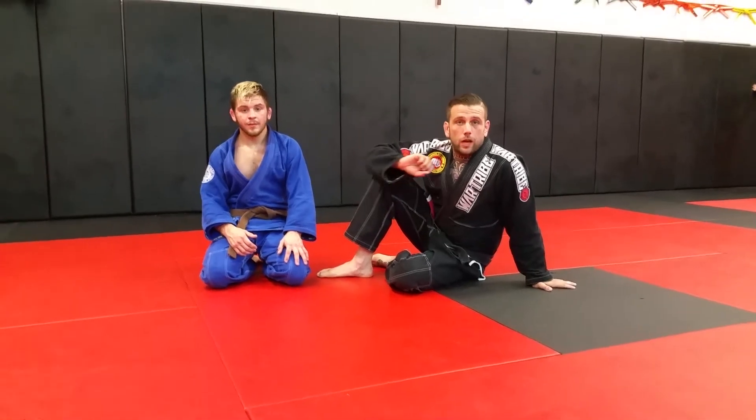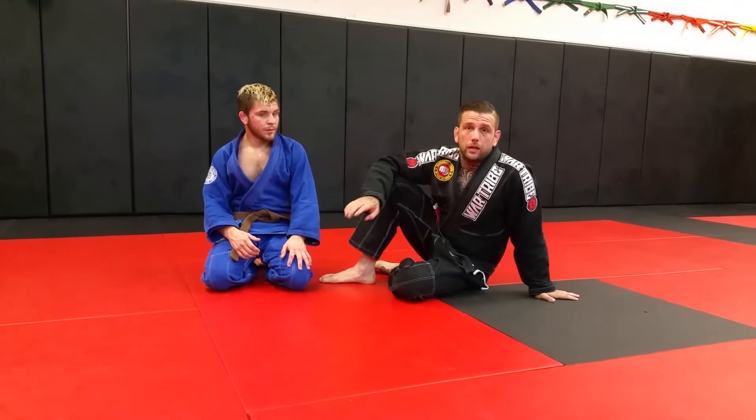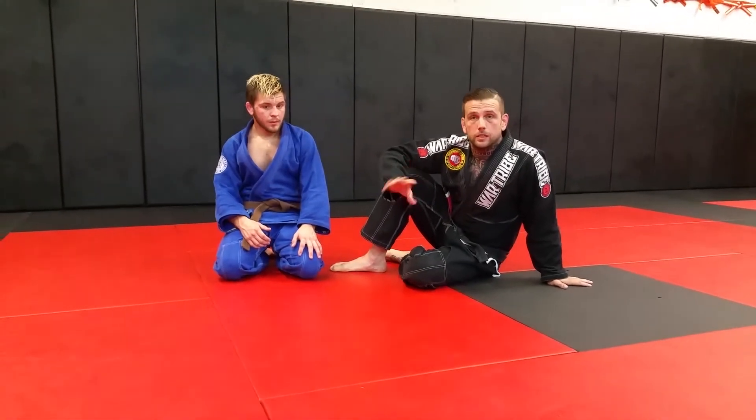Alright, we're here at Fitness Fight Factory. I'm going to show you how to escape the knee on belly in an unorthodox way, but it takes a low amount of energy, and then I'm going to go into some foot locks and passes real quick, and then an escape to the foot lock.